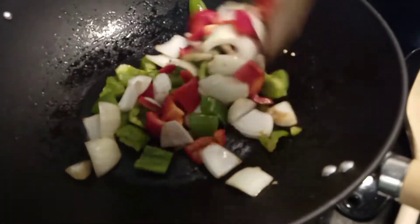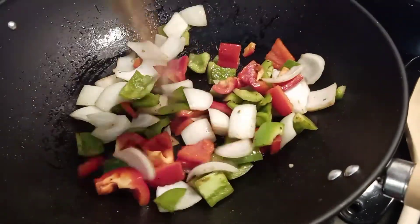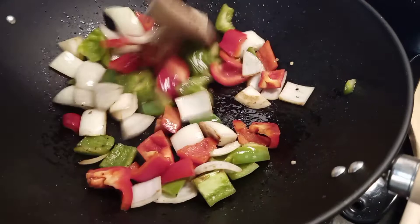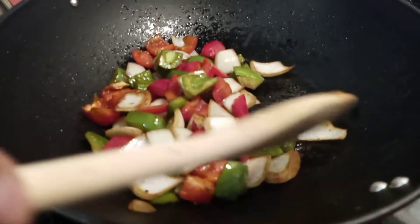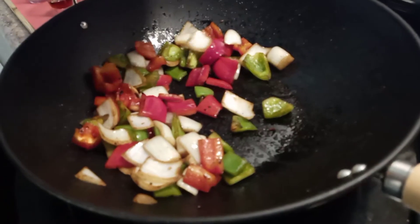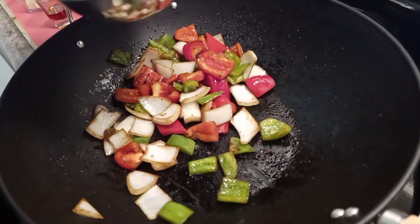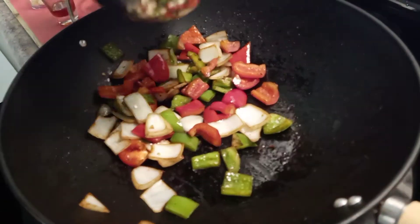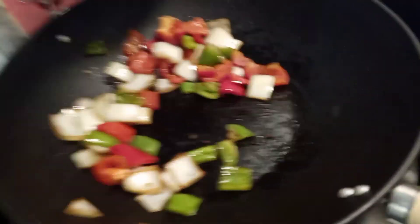See that colorful, delicious goodness? That's what we're going for right there. Take this and put it to the side. Once we do that, we're going to make the sauce. Now that we make the sauce, we just combine everything together.